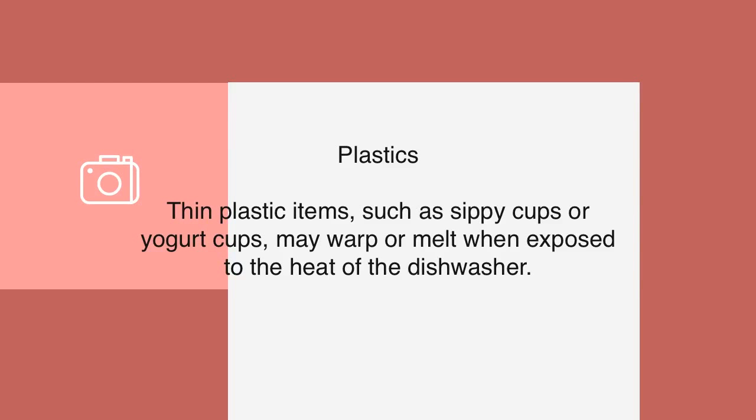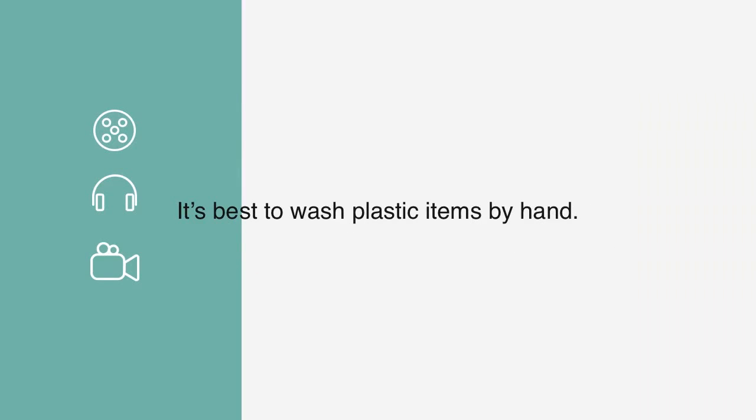Plastics: Thin plastic items, such as sippy cups or yogurt cups, may warp or melt when exposed to the heat of the dishwasher. It's best to wash plastic items by hand.